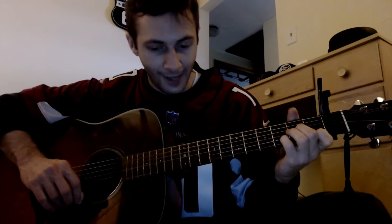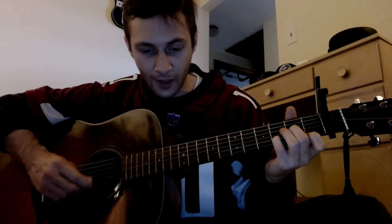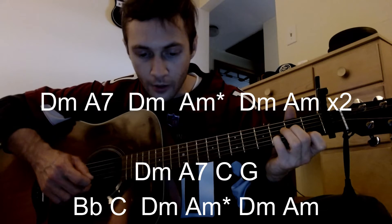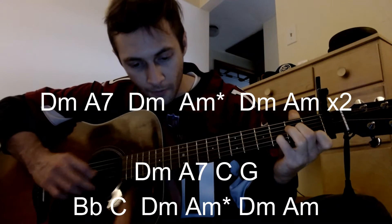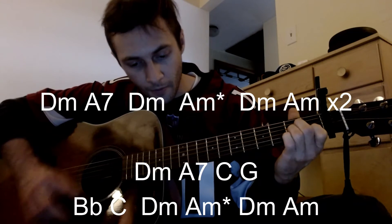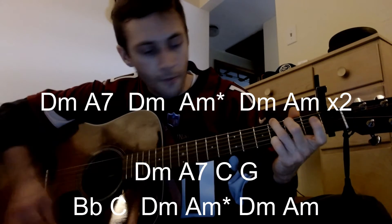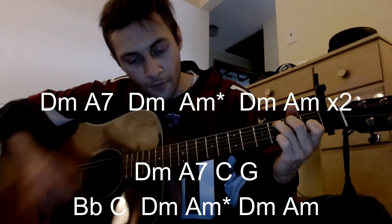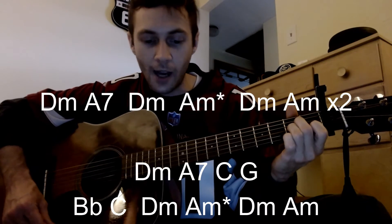The cadence going on here is kind of like hybrid picking almost, but just doing single strings and a combination of strumming at the same time. Something like that — that's pretty much one verse.